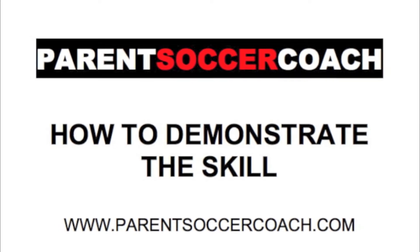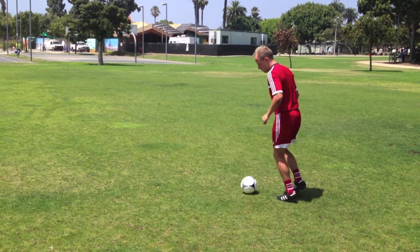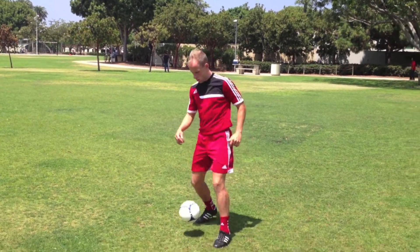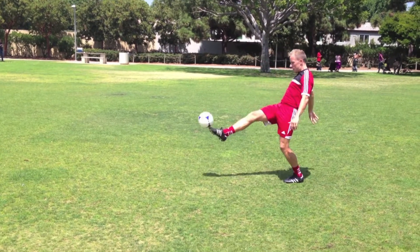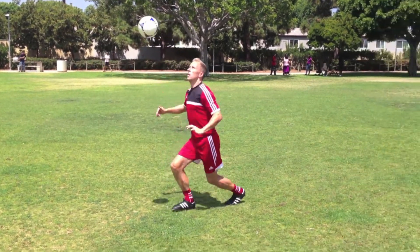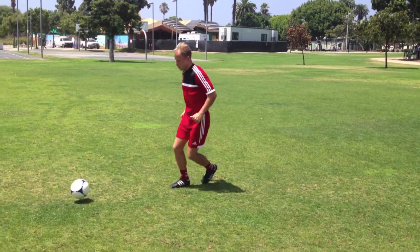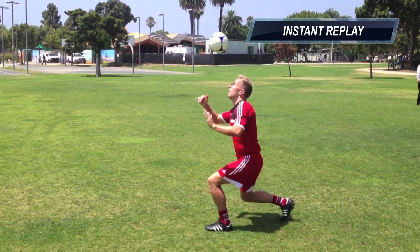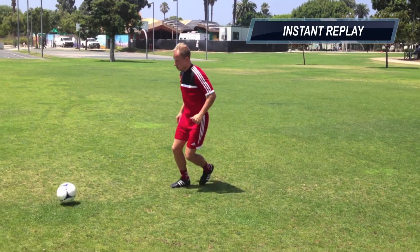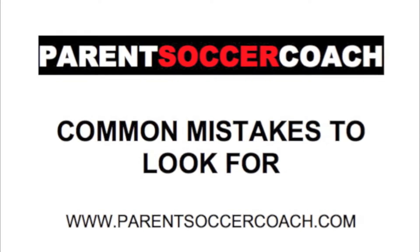Now let's take a look at how to demonstrate this skill to your young players. Connect the forehead at the hairline with the middle of the ball.